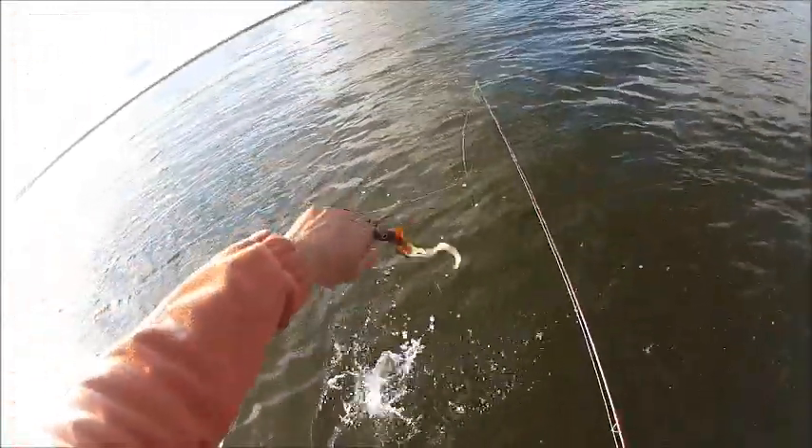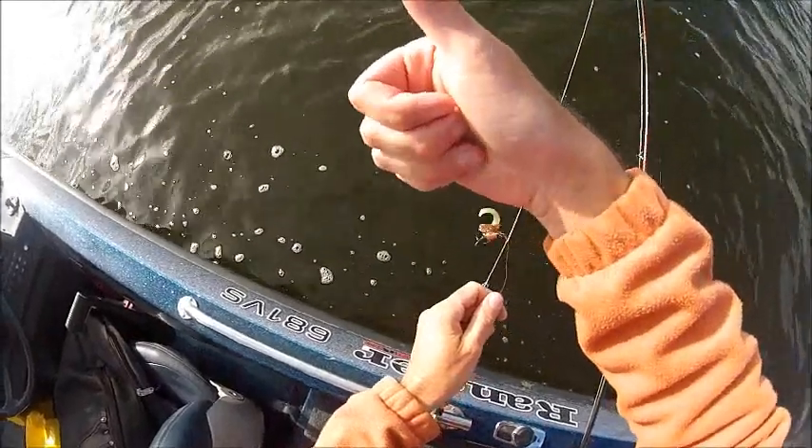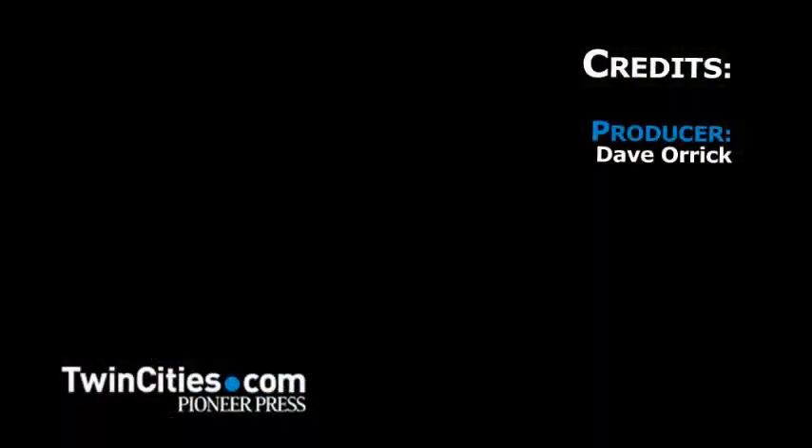Yeah, I might. Oh — we got him! Look at that, a little mini bull bone. Sorry, it's not my fault. You're still there, you're still there.